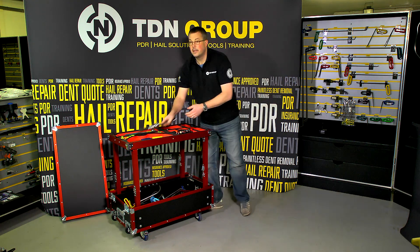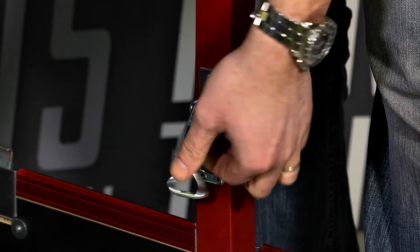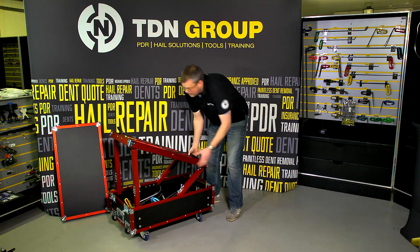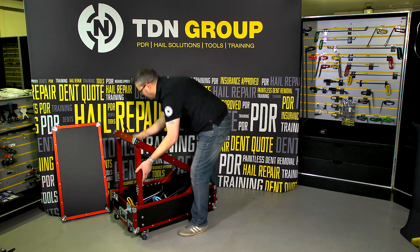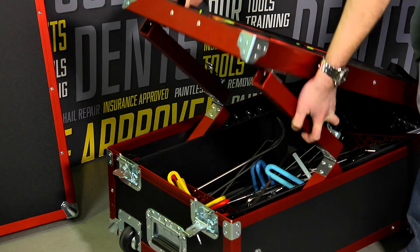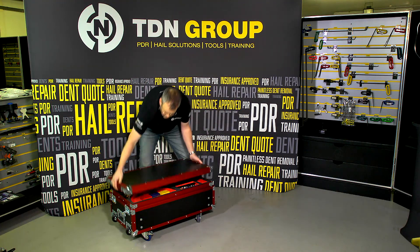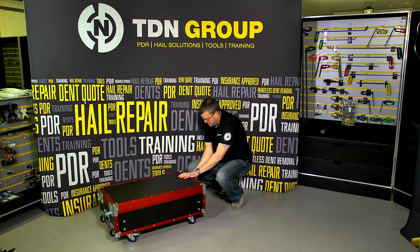Now all of our tools are complete in the cart itself. What we'll now do is release these latches on the legs here on both sides, and these legs will actually drop down inside the cart itself like this — the same on the other side. That enables the whole lid to be dropped in and the top to be fastened securely using the twist kit at the end.